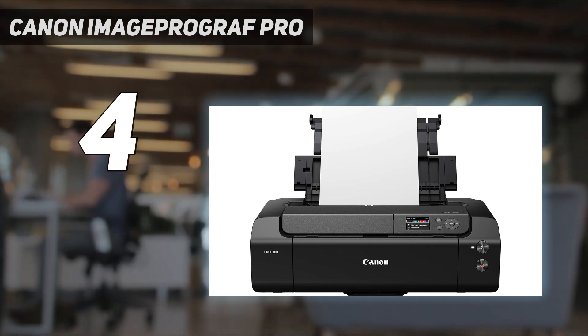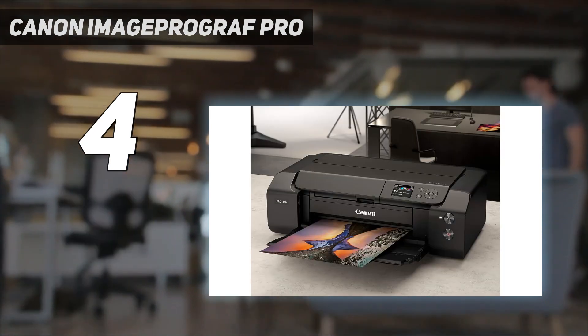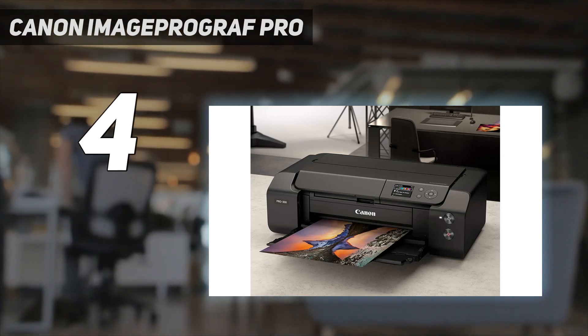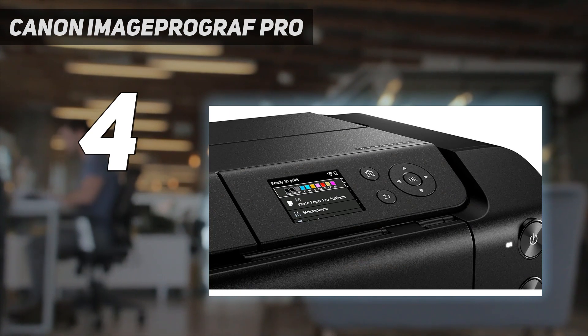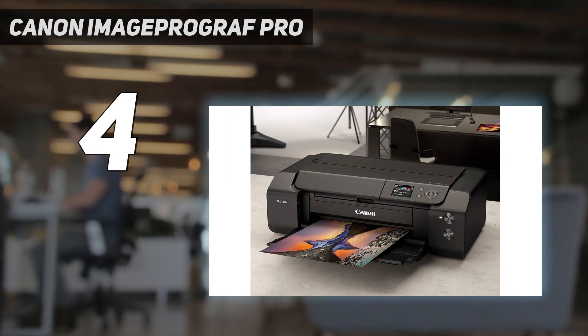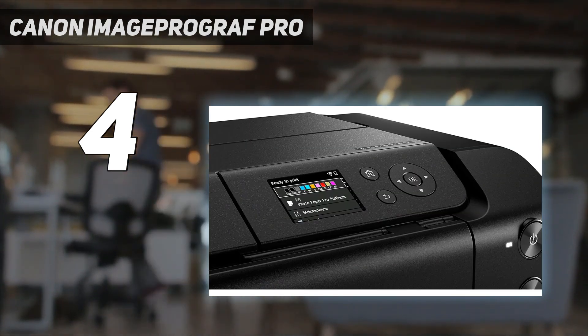The Epson EcoTank Photo ET-8550 also produces amazing photos. The main difference is that it's less color-accurate than the Canon, as it tends to oversaturate the colors to make them appear more vibrant. However, it has a scanner, and it's much cheaper to maintain because its refillable ink tanks yield significantly more prints. Like the Canon, it supports various paper sizes up to 13 inches by 19 inches.